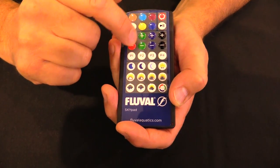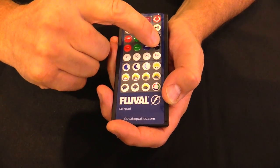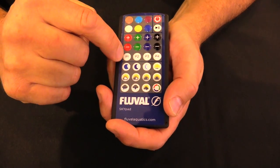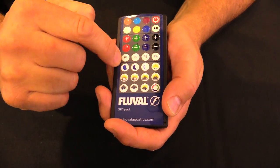Below that, you've got the ability to adjust the red, green, and blue components by increasing or decreasing. You've also got two black buttons that address the white component — more white or less white. At the bottom you've got a series of program buttons that will save your settings: P1 through to P4.